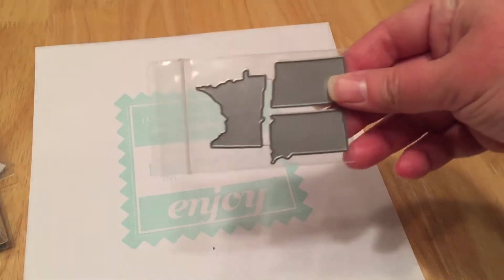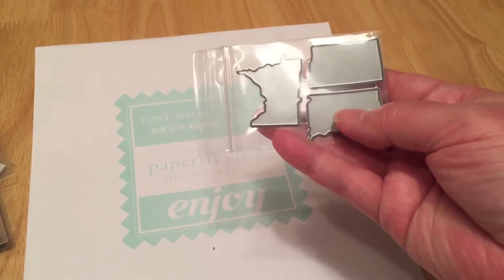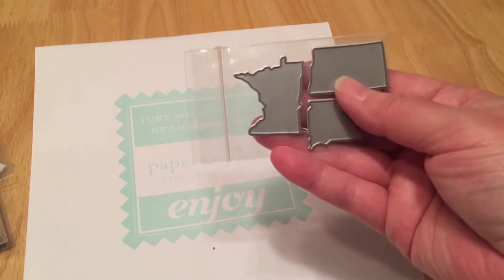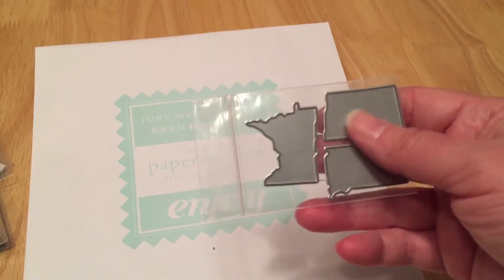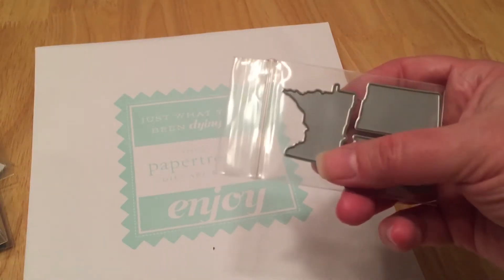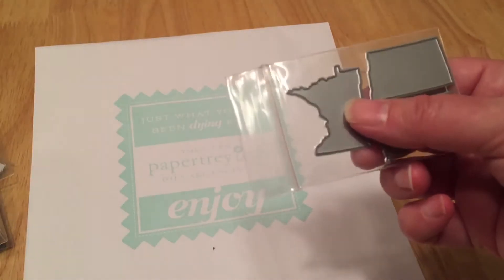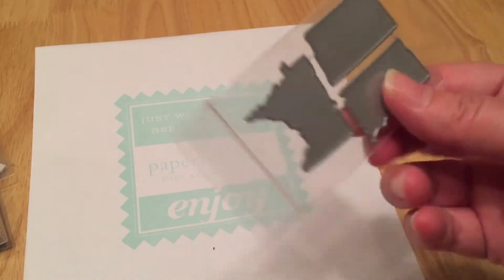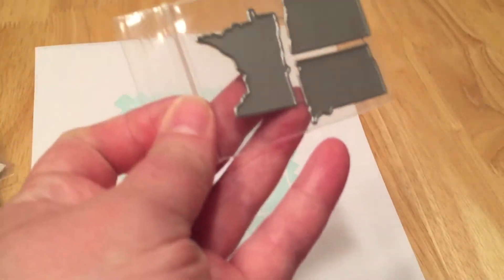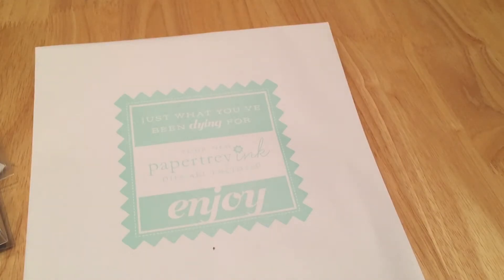They have state dies — I live in Minnesota and I'm from North Dakota originally, and they also have South Dakota. They come in sets of three. I really liked the little die. I have a Silhouette and could cut these, but I'm thinking I want to cut some felt and maybe do some fabric with these, so I decided to get the die and see if that works. These are normally only about four dollars, so not bad.